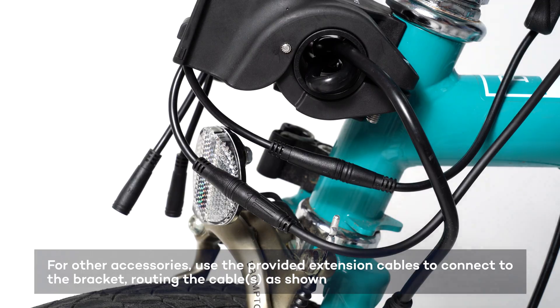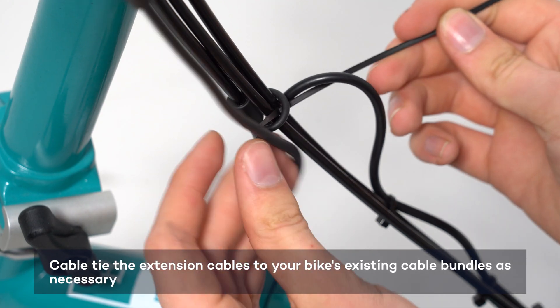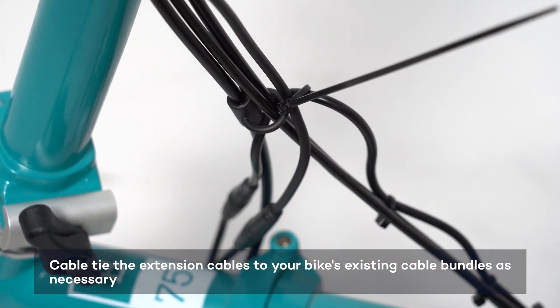Follow the existing cable routes to make sure that your Brompton steering and folding remain unaffected. Once this is done, secure the cables in place with cable ties.